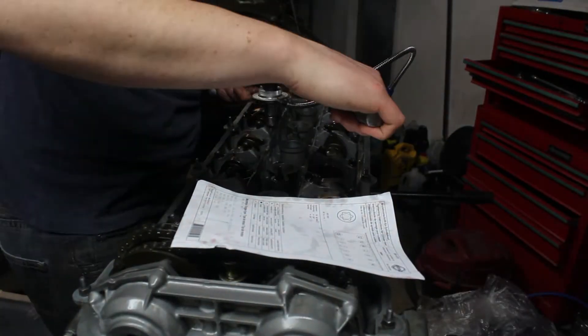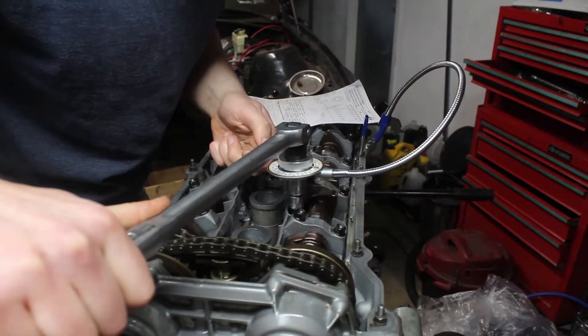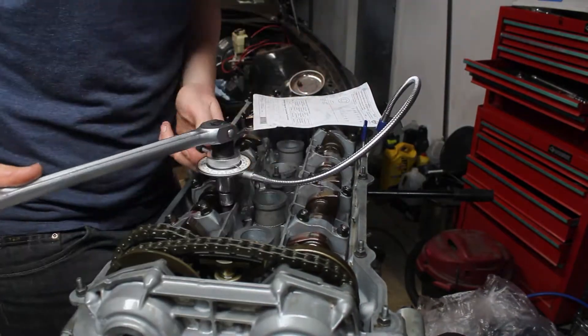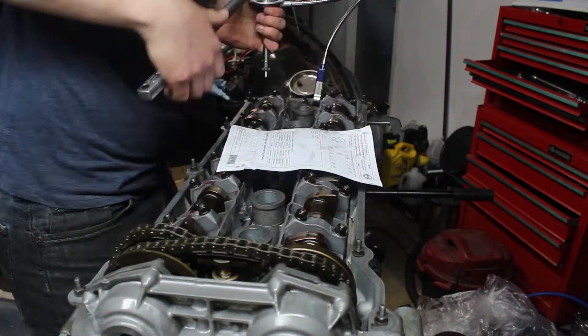It occurred to me that this might mess up my timing, since the head gasket would be compressed more, moving the cams closer to the crank. I checked, and sure enough, it had moved about 25 thousandths. I did a quick recheck of the timing, and only had to adjust it slightly.